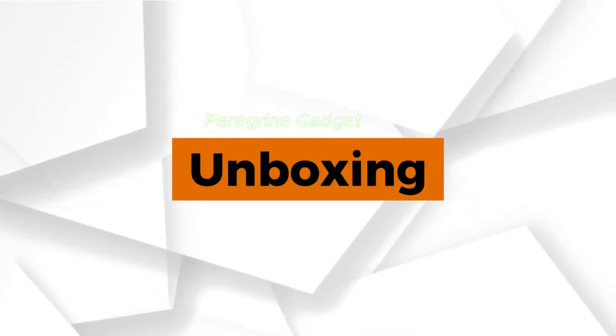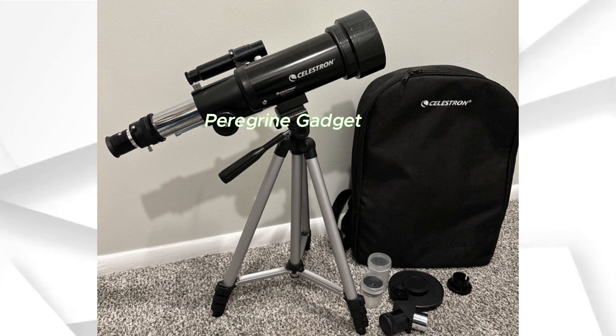Unboxing the Celestron Travel Scope 70, you're greeted with a compact and lightweight design, making it a breeze to carry on your astronomical escapades.